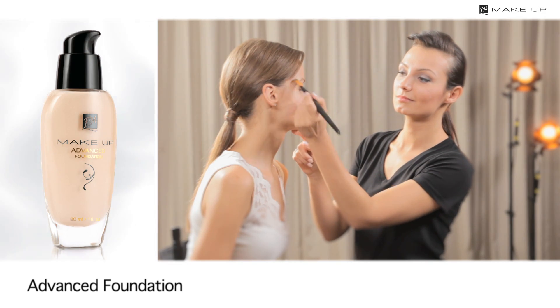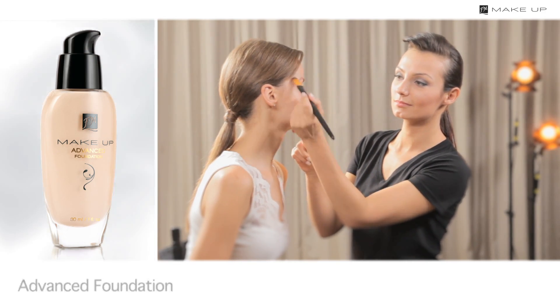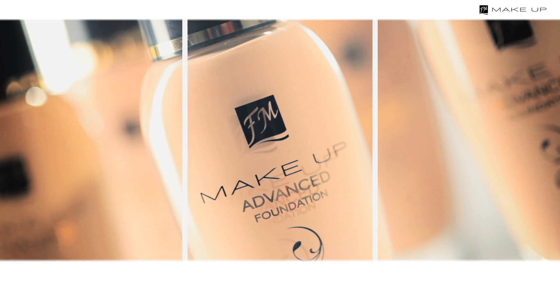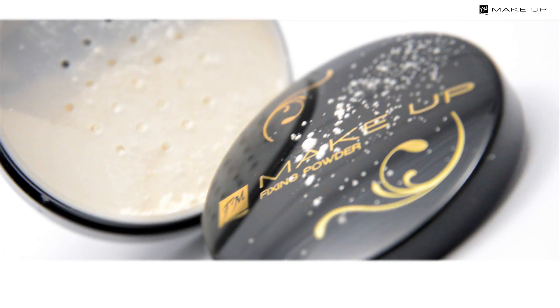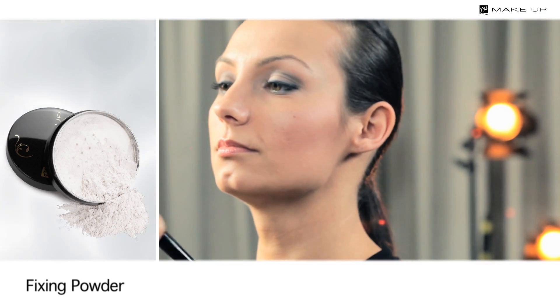Then apply a foundation, preferably one with good coverage that survives everything and stays on all night long. The Advanced Covering Effect foundation has proved to be excellent — it provides full coverage even to skin with imperfections. Fix your foundation with a transparent loose powder for a matte finish.